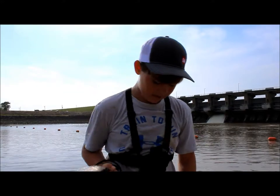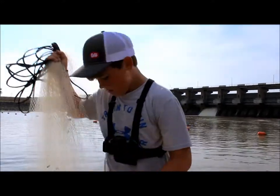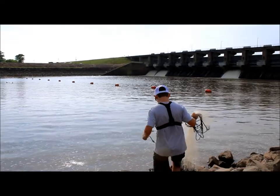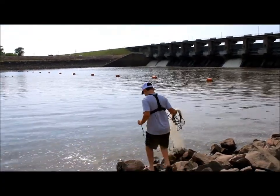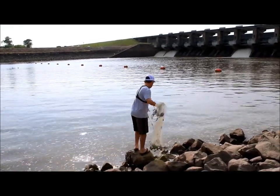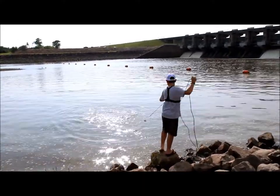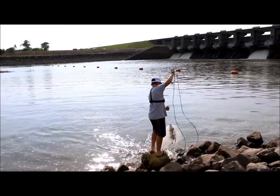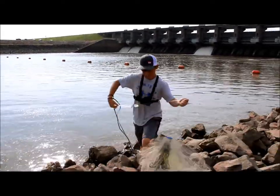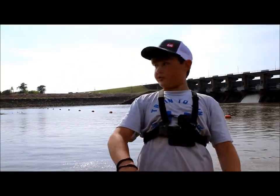Okay, welcome back to another episode of Fish and Sash Hunt in the South. I'm going to cast my net real quick and then I'm going to show y'all how to do it. Okay, so for catching fish I might have to go somewhere else.